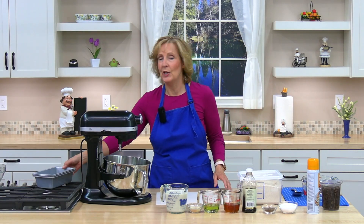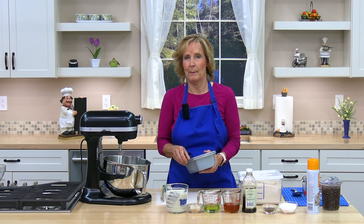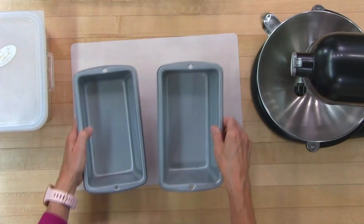Next, I'm going to spray two four-and-a-half inch by eight-and-a-half inch loaf pans with cooking spray.